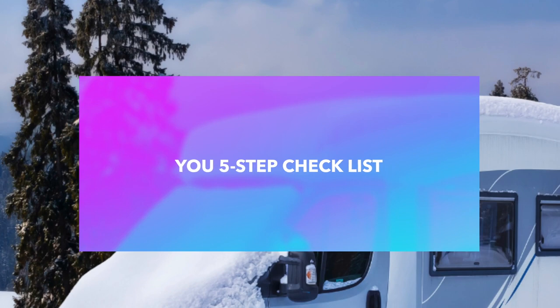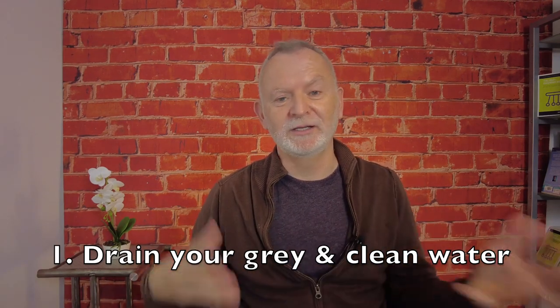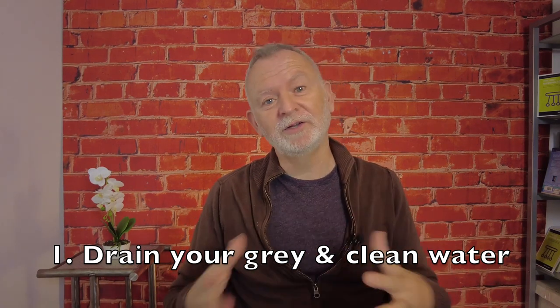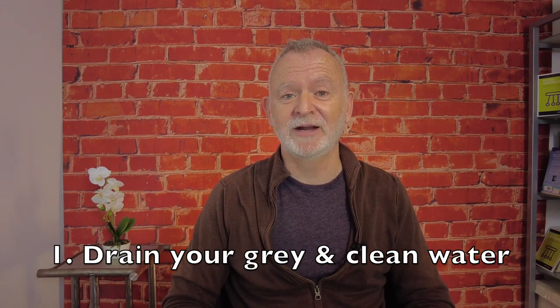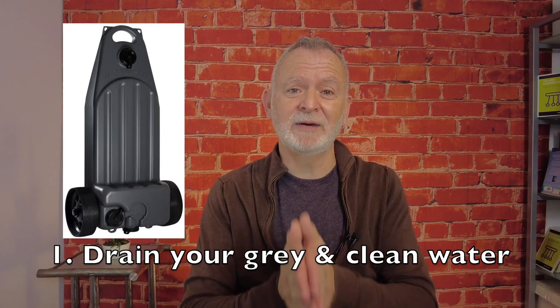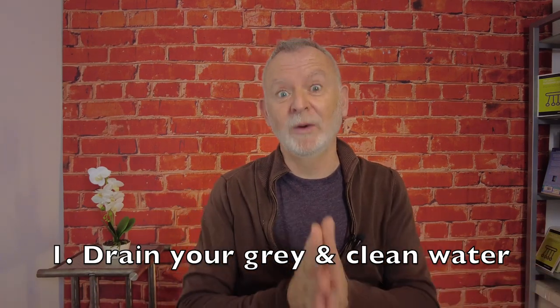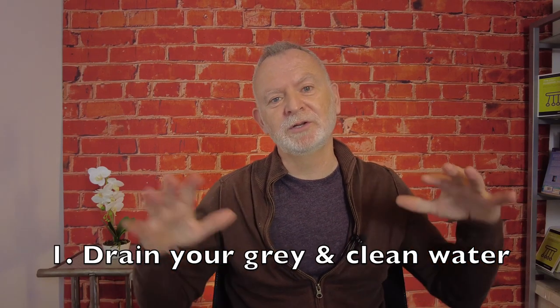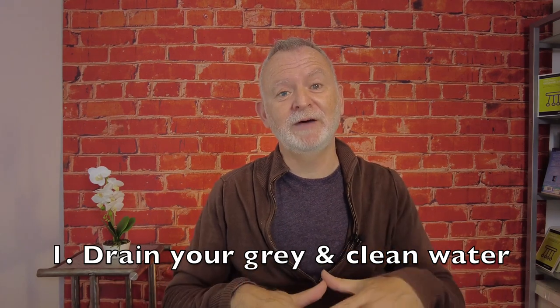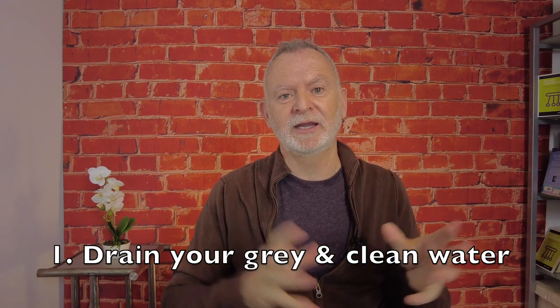Once this is done, I've put together a quick and simple five-step system to drain down your water and heating system. Step one is drain your system — you want to either be over a drain where you can get rid of both your grey water and your clean water, or if you can't do that, like us, because we store our van at a storage facility without draining facilities, use something like a Wastemaster. The Wastemaster was one of the most useful things we bought. You want to drain your clean water, then drain your waste water, and perhaps put your van on some ramps to angle it towards the draining outlet to make sure you get rid of all the water.